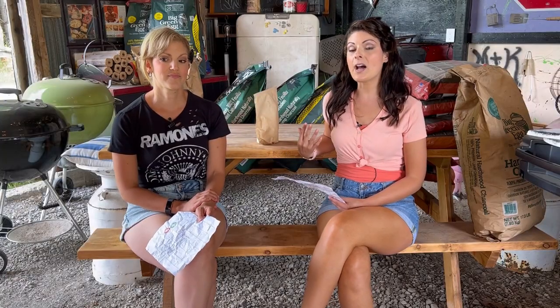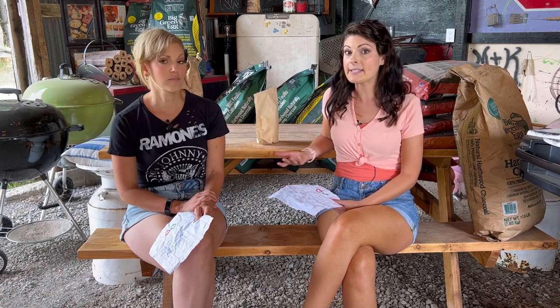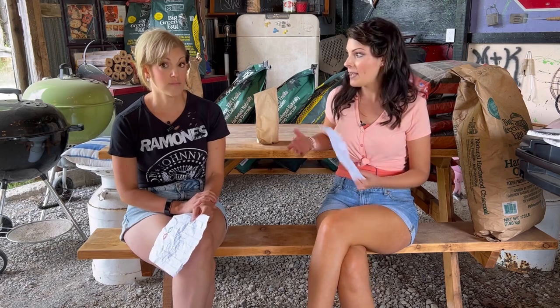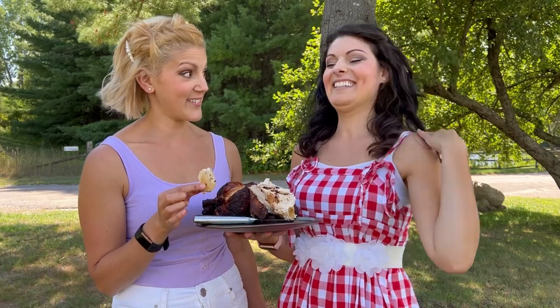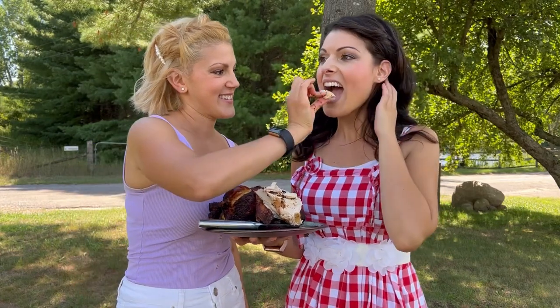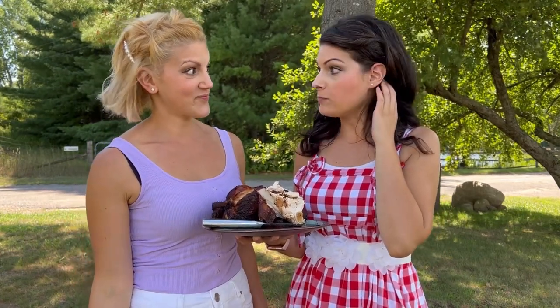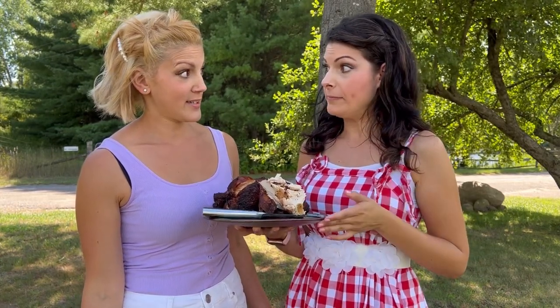It also makes me happy because I can see people using this in locations that may not be able to use other types of grills — like condos where charcoal or any grilling isn't allowed. I can see it on balconies all across the world. Most importantly, how does the food taste? The chicken was delicious — it was juicy and smoky, but not too smoky.